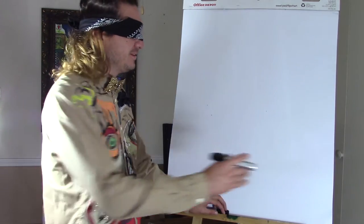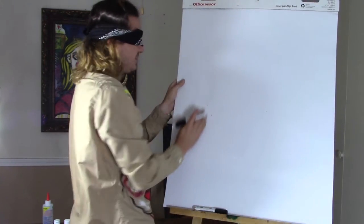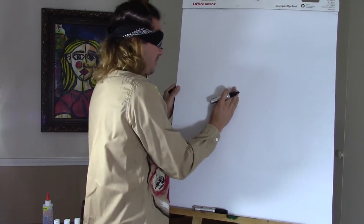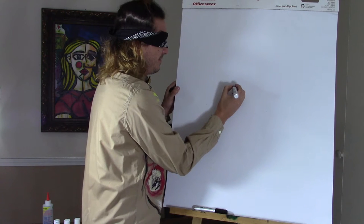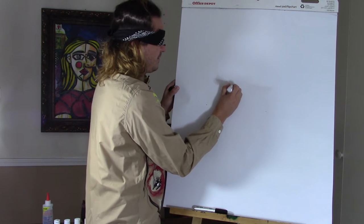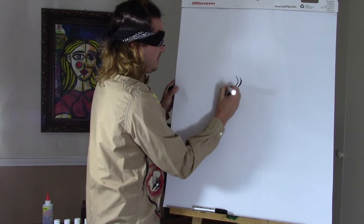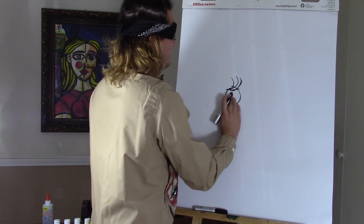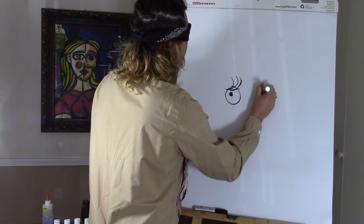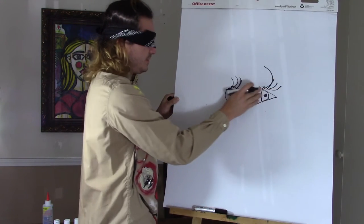Let me just situate myself. Okay, so the first thing I'm going to start is with her eye. And I'm going to start somewhere in the middle, which will be about right here. Right here. Add some eyelashes. That's the first eye. Now the second eye will be right here. Some eyelashes. So now we have the eyes.